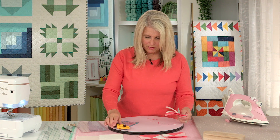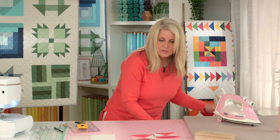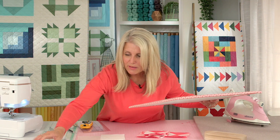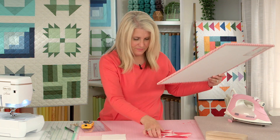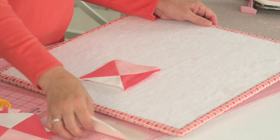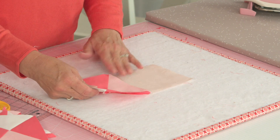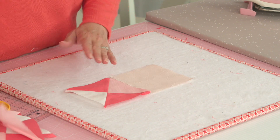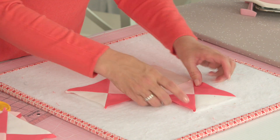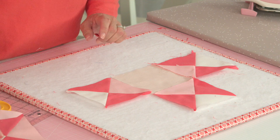Okay, we've got all our blocks trimmed up. Now it is time to assemble our quilt block. In the center we have this light blush pink, and then the surrounding areas we have this lighter pink — it's a little bit darker than the center — and it creates this almost square-in-a-square look.